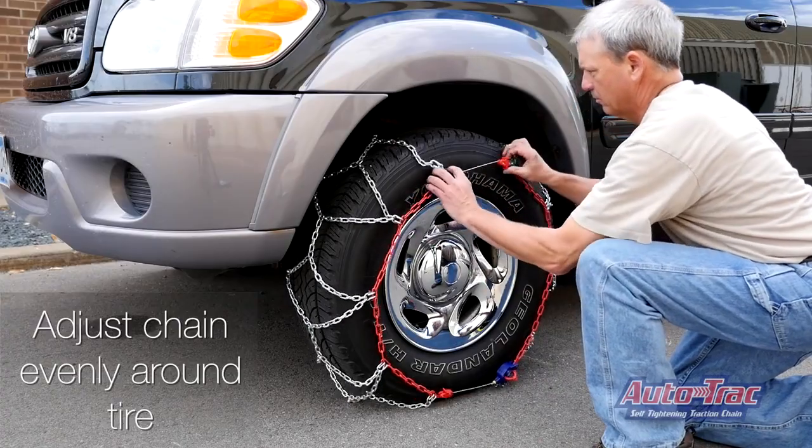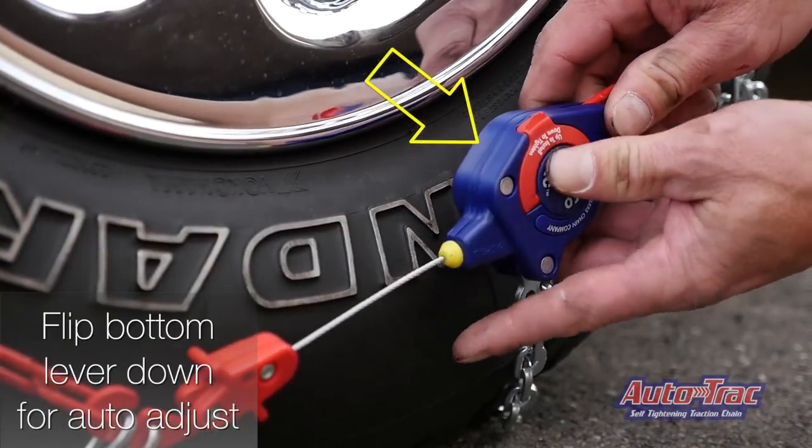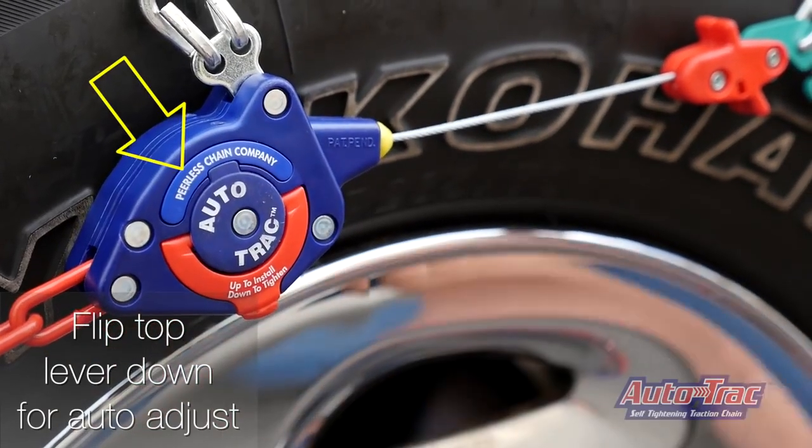Adjust the chain evenly around the tire. Flip the bottom lever down for auto adjust. Next, flip the top lever down for auto adjust.